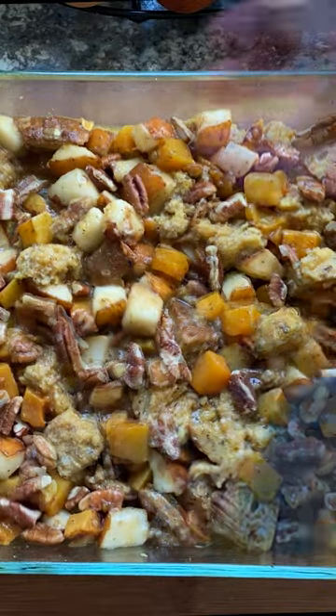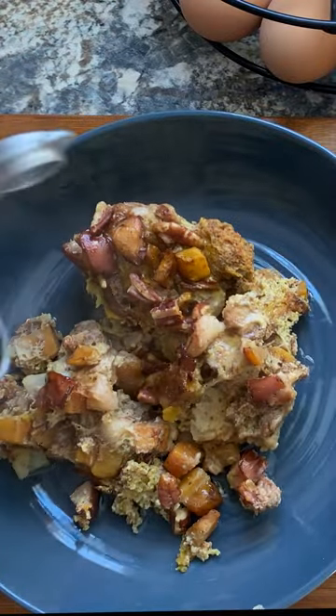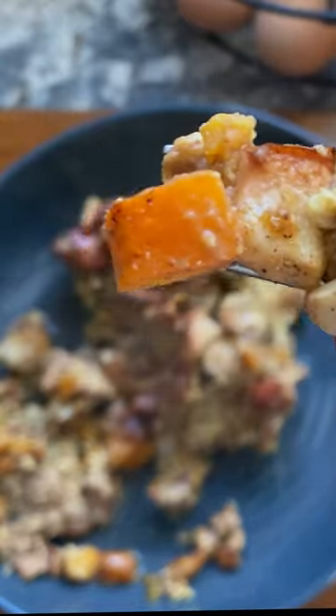One final drizzle of that maple syrup and some more pecans, and it took about 45 minutes to bake — but it was so worth it. Nothing like a meal from the backyard.